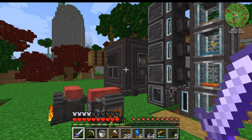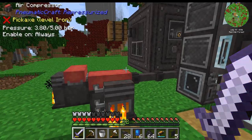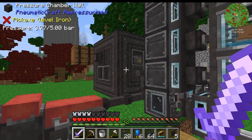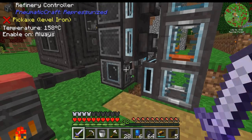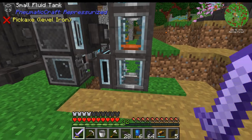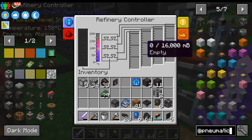So I first wanted to dive into Pneumaticraft, a relatively new mod that I'd never played before and wanted to learn all of the ins and outs. We set up a whole bunch of these machines, getting our pressure chamber set up, our air compressors, and our refinery for all of the oil that we've got — so we now have a source of plastic, biofuel, some diesel, and all sorts of interesting fluids here in this refinery.